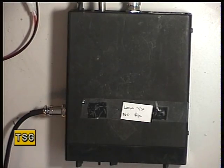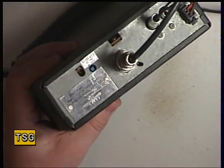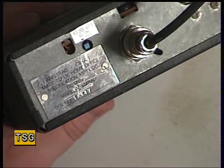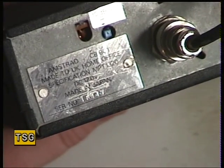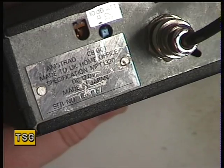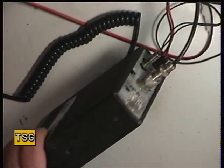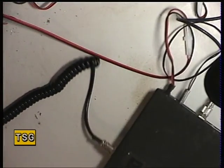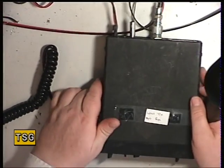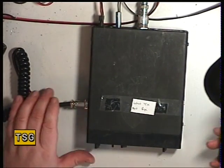Hello there. Today we've got an Amstrad 901, and this particular version is the genuine Made in Japan one. There are three versions of these: the Made in Japan one, the Made in Hong Kong one, and a pirate copy which is also Made in Hong Kong. This is the genuine article. I went to a radio rally this afternoon — basically a car boot sale for radio hams full of junk — and I bought this for £2.70.